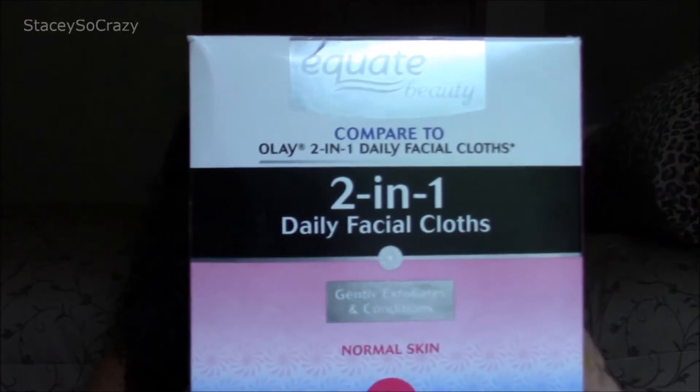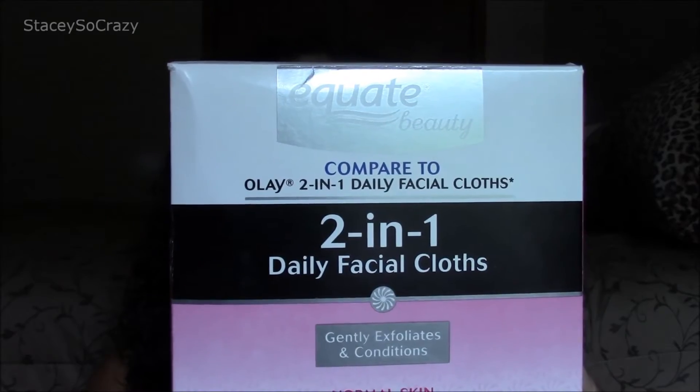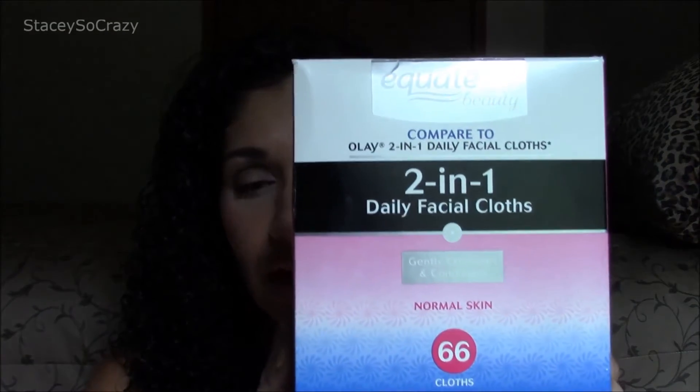The first product that I will share with you that I finished this month is this. This is the 2-in-1 Daily Facial Cloth — this is the Walmart brand, Equate Beauty. These face cloths are dry and you wet them and they take off every single stitch of makeup, including waterproof mascaras, all kinds of eyeliners, everything.